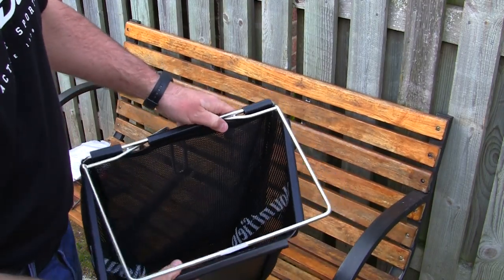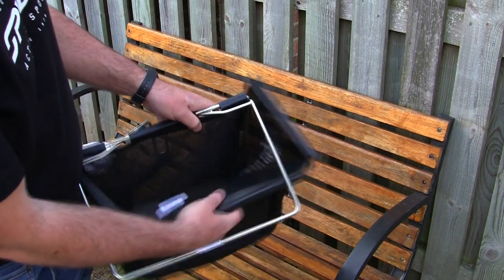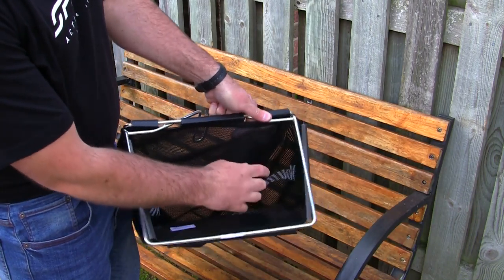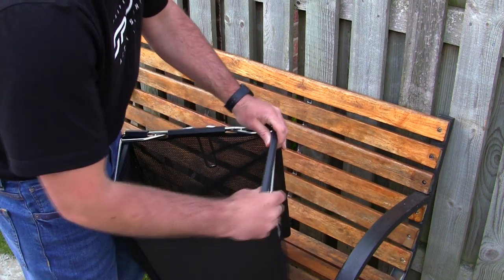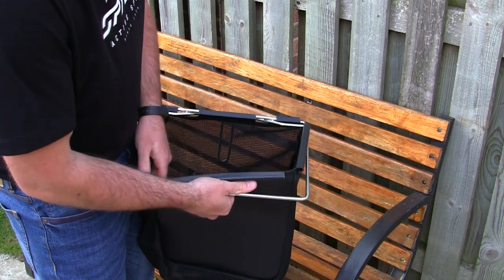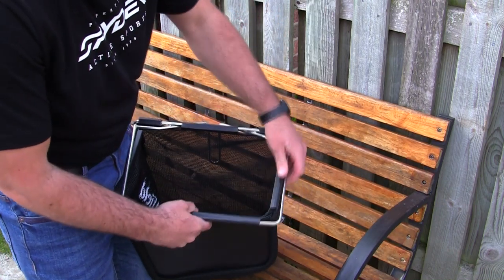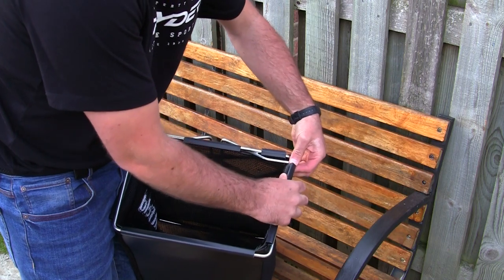A lot of people get the grass box assembly wrong. This is actually a canvas grass bag — really nice, lightweight, and it folds down smaller for storage. The key is that the frame hooks must go from the inside of the frame to the outside. Take each hook and work it on — it can be a little fiddly but you only have to do it once. All the parts must hook from the inside to the outside, upwards and then over the top. I'll speed up the video while you watch me do the bottom and side hooks.